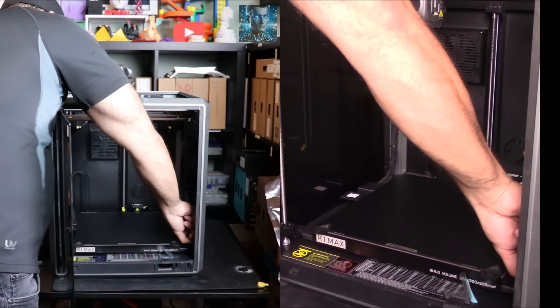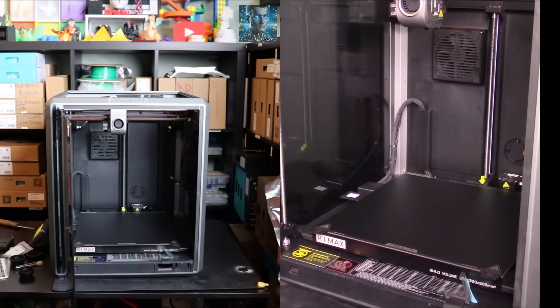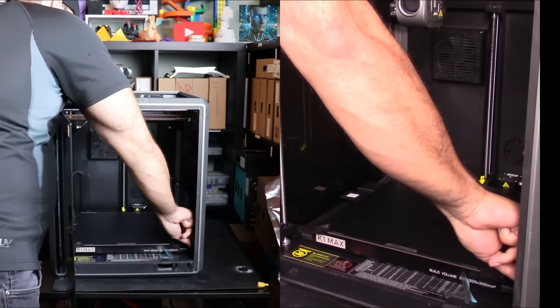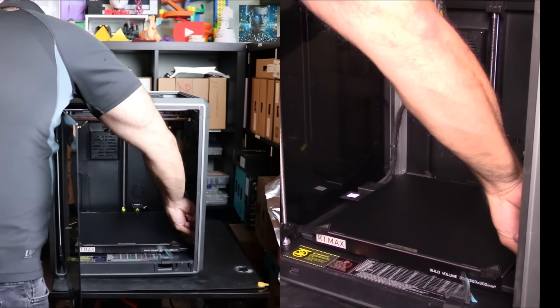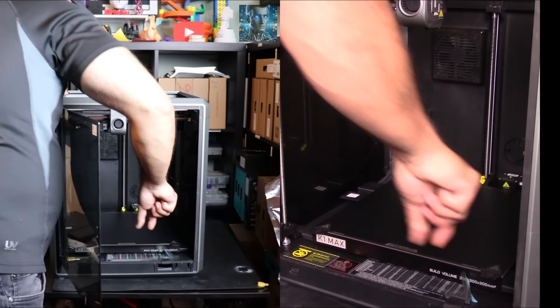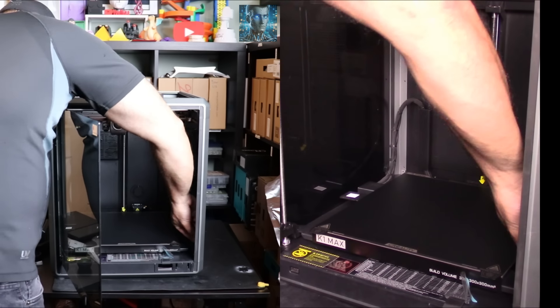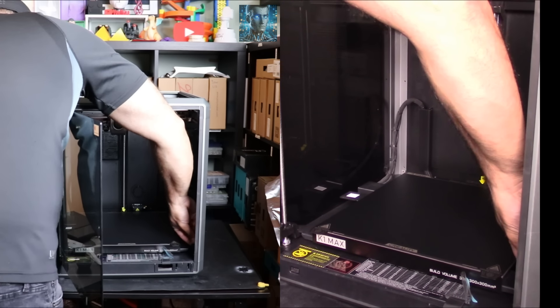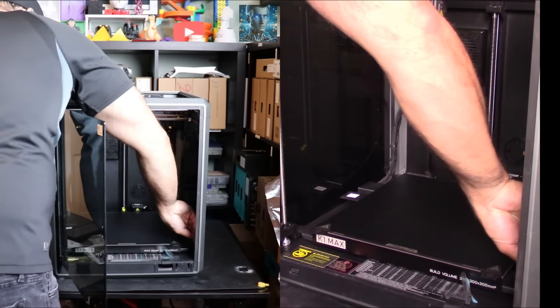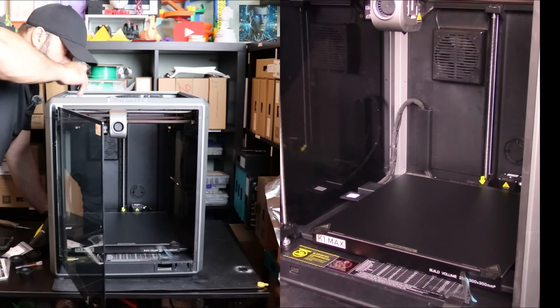Coming from a Creality printer originally, Creality is the reason I got into 3D printing. My first printer ever was an Ender 5 - I actually have an Ender 5 series on my channel. Love the printer. I never had any issues with it. I always hear horror stories, Creality's this, Creality's that. But honestly, I did invest a lot of money into my Ender 5 and I never had any issues with it. Ever.